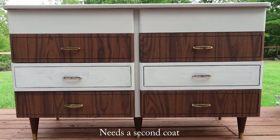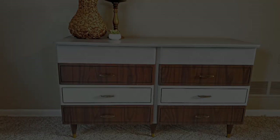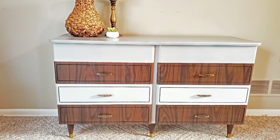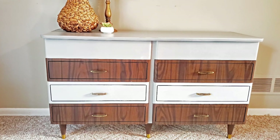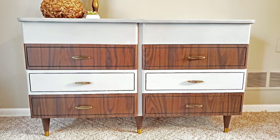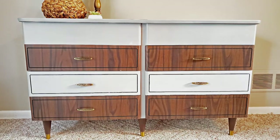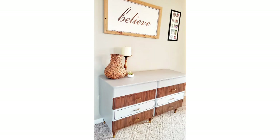The drawers need a second coat, but here it is all finished. I really, really love it — it still has that vintage furniture look but it's kind of updated. So let me know what you guys think. Don't forget to check out Cori's channel. Thanks so much for collabing with me, Cori. Thank you all for all your love and support, and I'll see you next time. Bye!